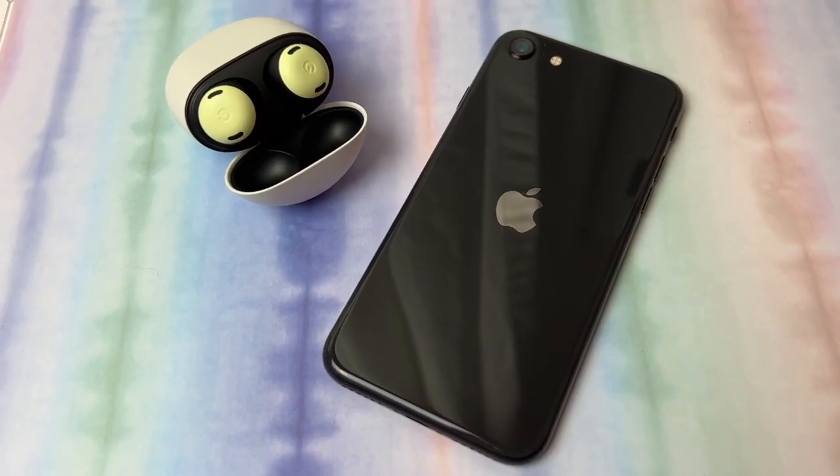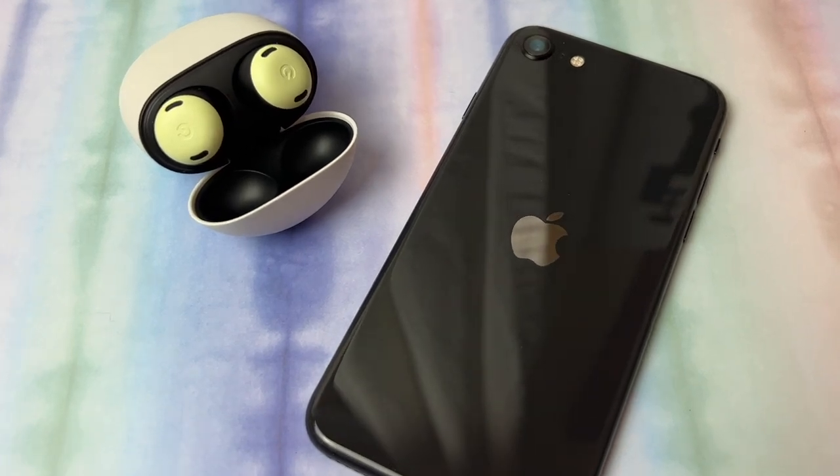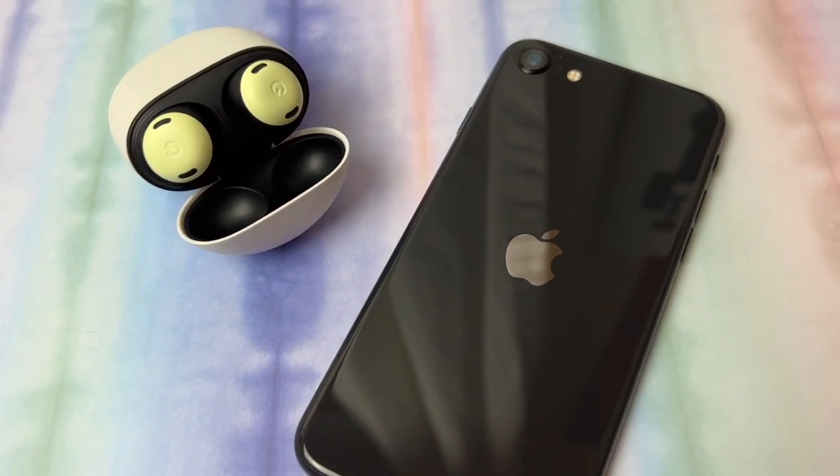One of the first questions I get asked about these is if they'll work with Apple phones, and the answer is yes. While Google has designed the Pixel Buds Pro for use with its Pixel phones like the new Pixel 6a, you can also use them with other Android phones on Android 6.0 and above. The Pixel Buds Pro also work as a standard Bluetooth earbud for iOS devices, tablets, and MacBooks.